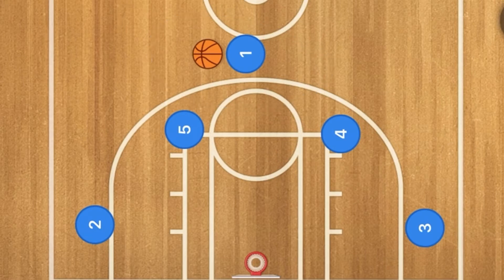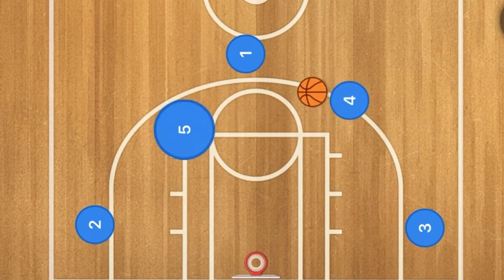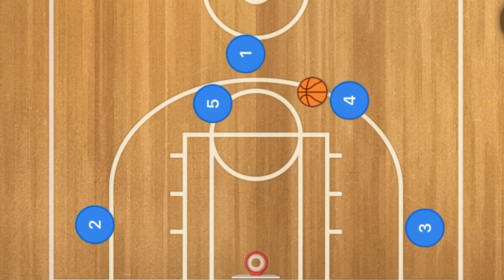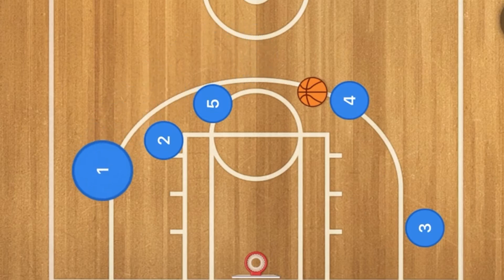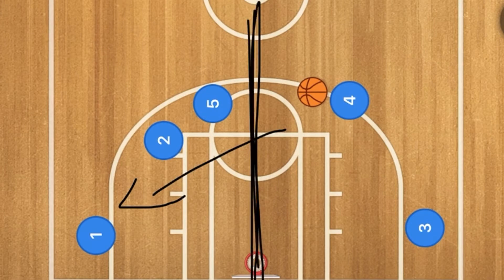First, player four will pop out to the three-point line and player one will pass to player four. Next, player five will screen for player one, and two is going to set up a screen roughly around the free throw line extended but inside the three-point line, so this is almost like a staggered screen. Player four will then use that staggered screen, and this may be a good skip pass.